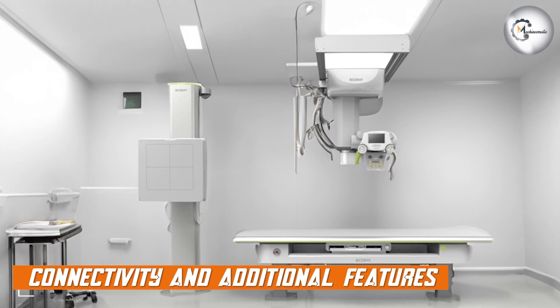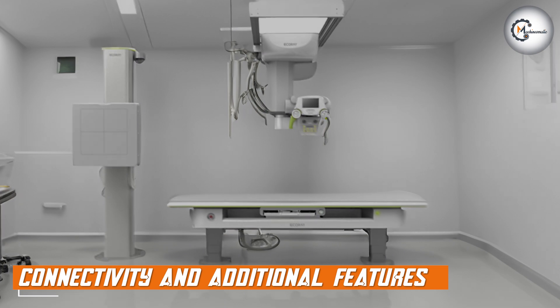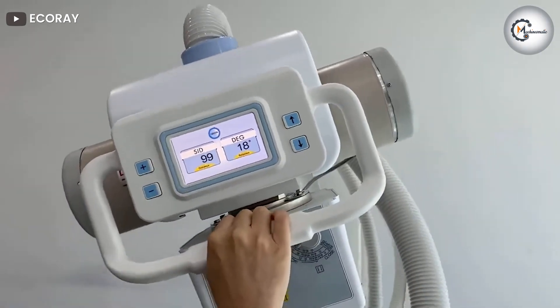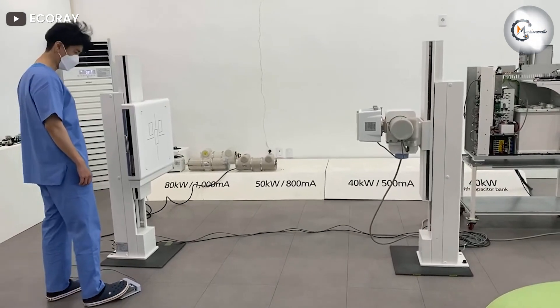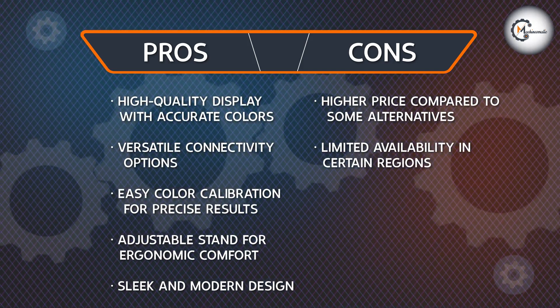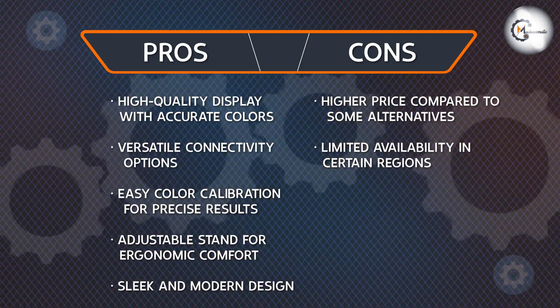The EQRay EQView 9 Plus offers a range of connectivity options to suit your needs. It includes HDMI, DisplayPort, and USB ports, providing flexibility when connecting to various devices. The monitor also features an integrated USB hub, allowing you to conveniently connect and charge your peripherals. Furthermore, it includes a shading hood to minimize ambient light interference and ensure accurate color perception during critical editing tasks.